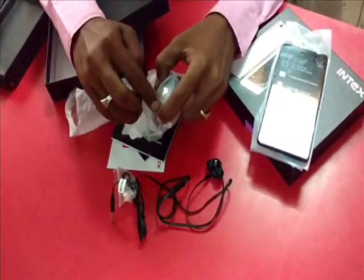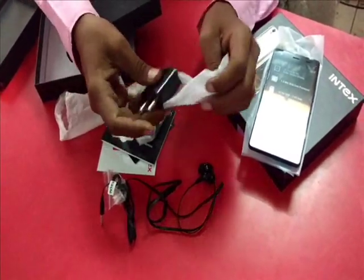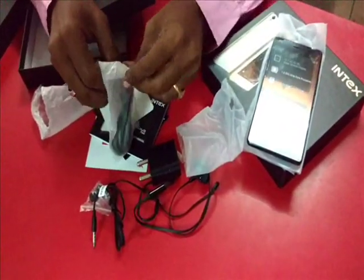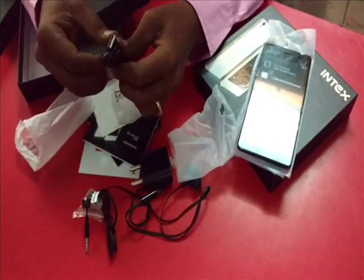This is the charger, and we also have a USB connector which you can connect to the system to charge.